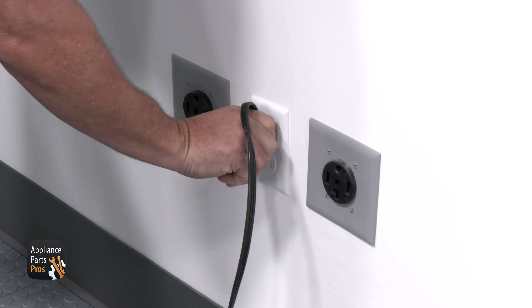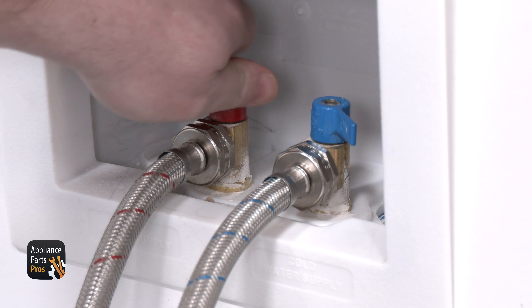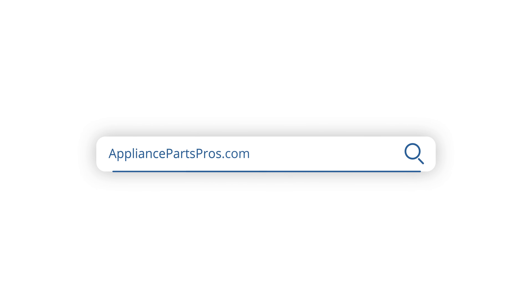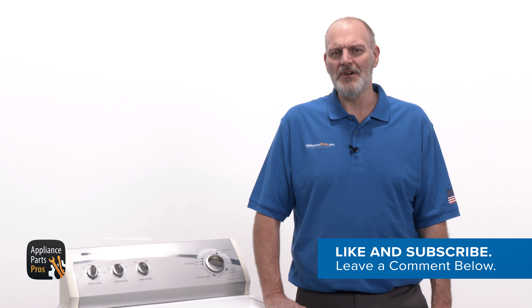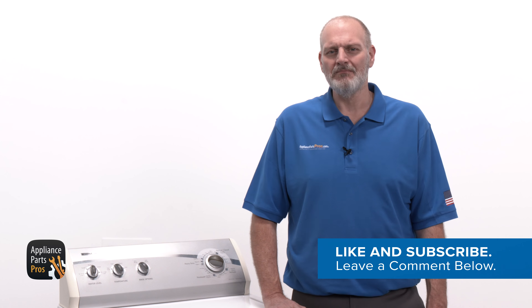Don't forget to plug the washer back in or turn your breaker back on, as well as turning the water supply back on. If you still need a replacement drain pump, head over to AppliancePartsPros.com to get a new one. Most orders arrive in two business days and we have tons of videos to help you install your new parts. Don't forget to hit those like and subscribe buttons so you'll see all our newest videos. Thanks for joining us today. We'll see you next time.